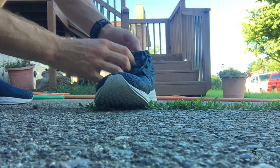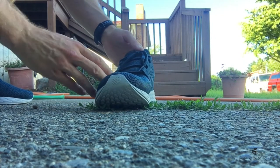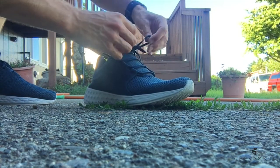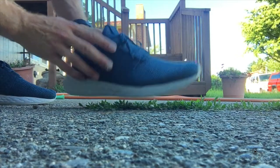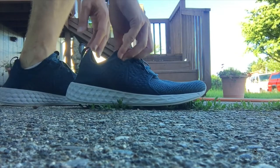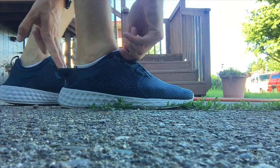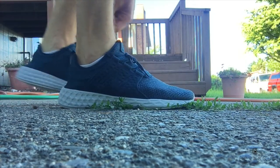What I also like about these is that I can just slip them on and out the door I go. I don't have to sit there and tie my shoes every single time. I go up, slip my foot in, and away I go — and that's why I like them.